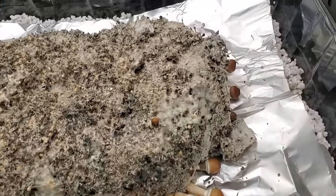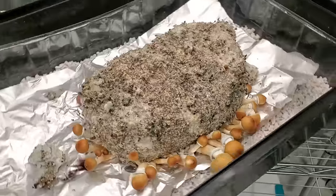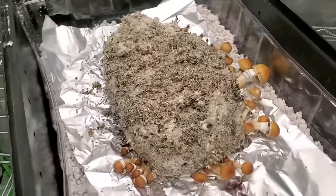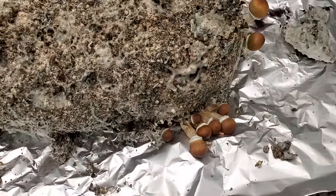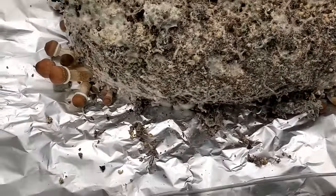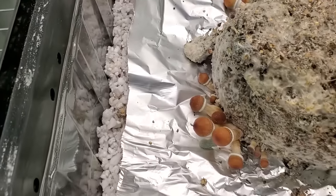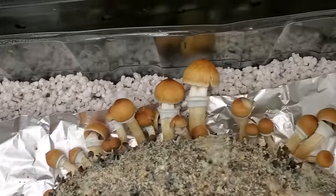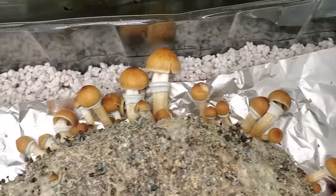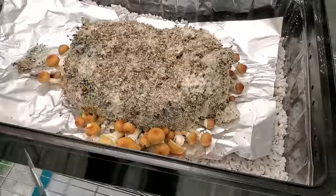If you look on the aluminum foil you can see that purple — those are actually spores. There were two mushrooms that grew on that little piece of substrate on the side of the big cake, and I didn't catch them in time so they sporulated. But now you can see we have a bunch more mushrooms that we've got to harvest. This is going to be the third flush from the all-in-one mushroom bag.